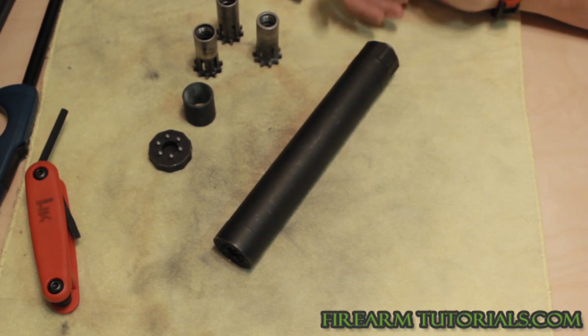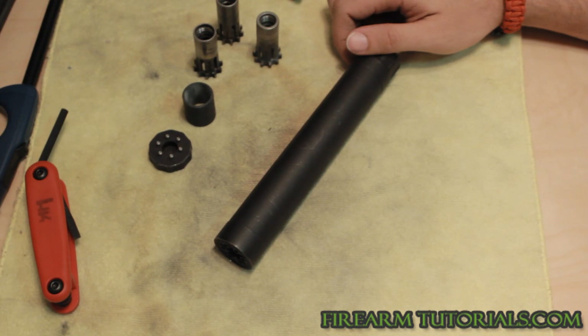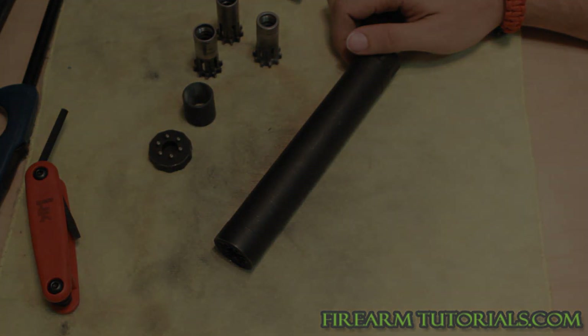If you're interested in this kind of stuff, subscribe to my channel. I'm always talking about class three stuff, lots of different gun stuff. Thanks for watching.